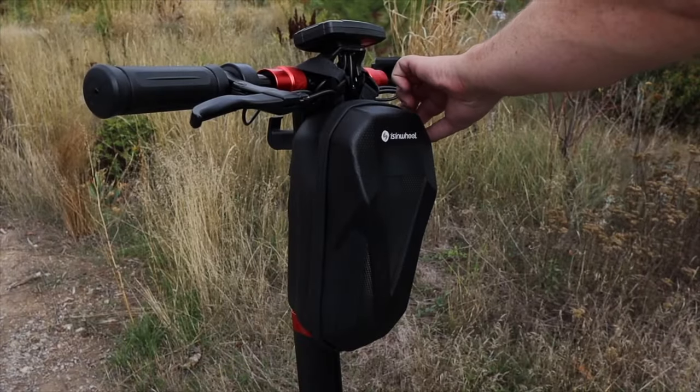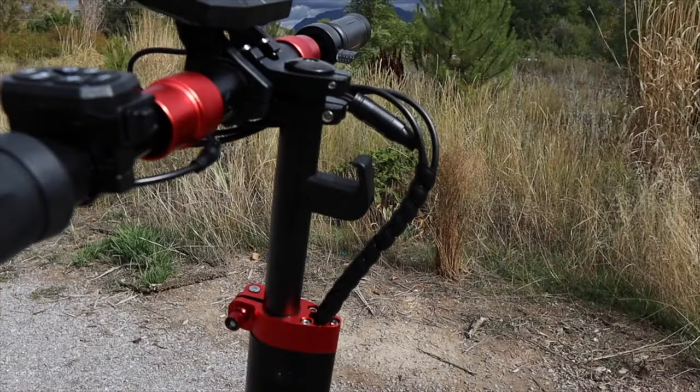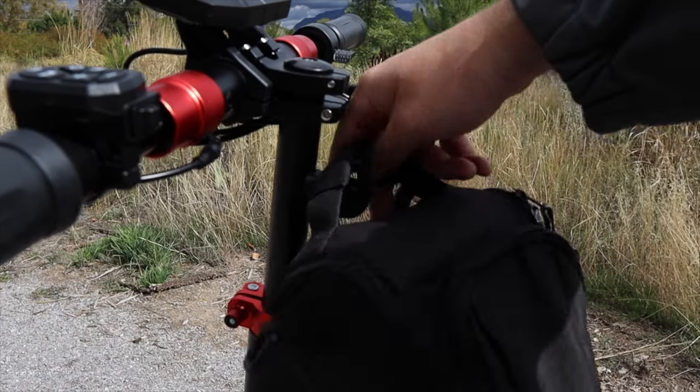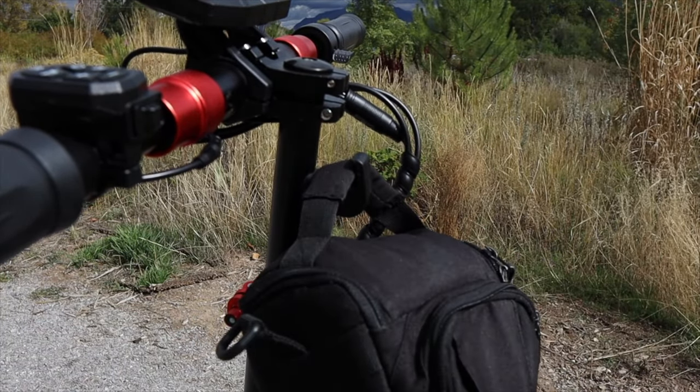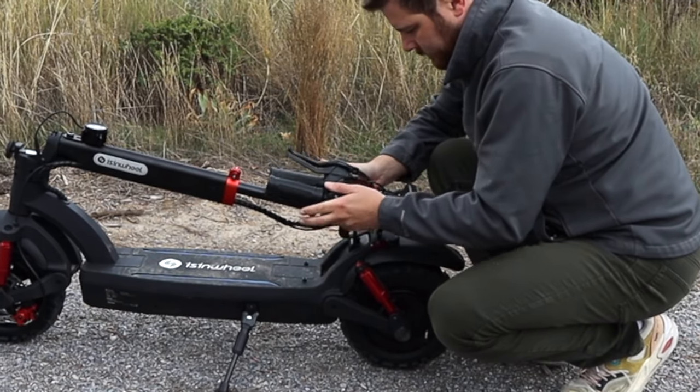The scooter also includes a water-resistant bag which goes on the front of the stem — it's actually quite handy. And on the back of the stem, towards the rider, there's a handle that can carry a bag, or it doubles as a latch for carrying the scooter away. This is really nice.